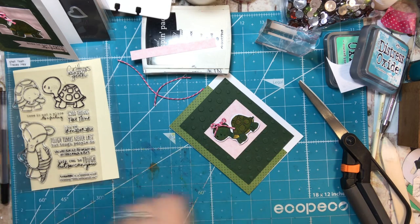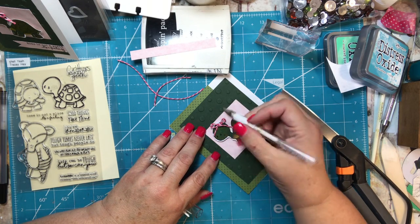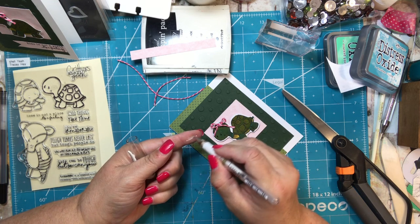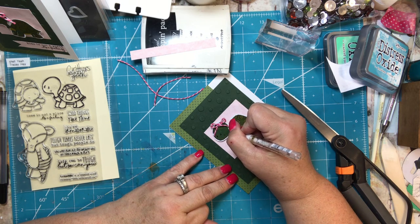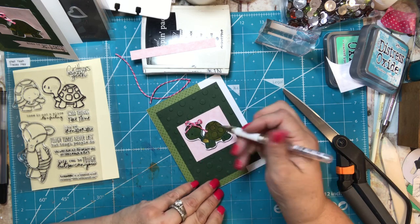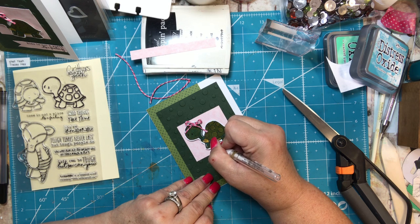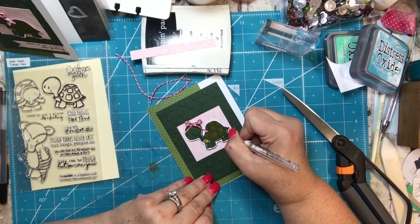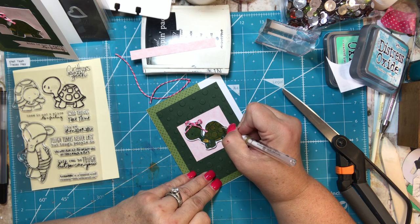Then I like to take my white pen and add a little accent. If the pen isn't working, rubbing it on your finger sometimes helps get the ink rolling. I put some dots there, and then I did the front of the legs over here and the back of the legs over here — I don't know if that's anatomically right, but it felt right to me.